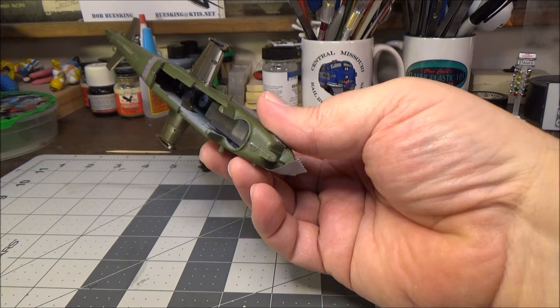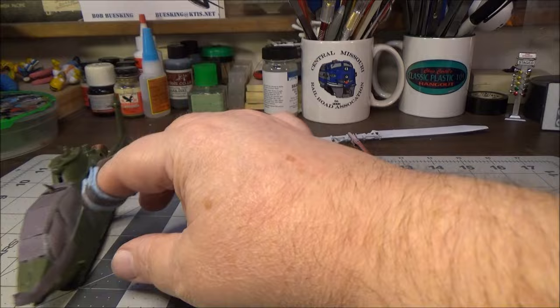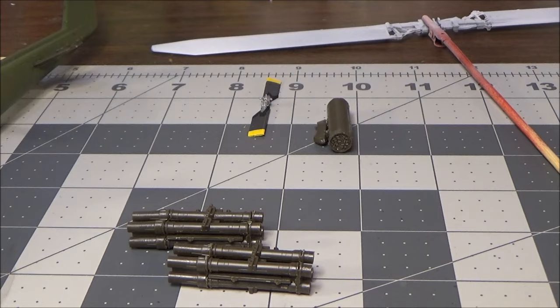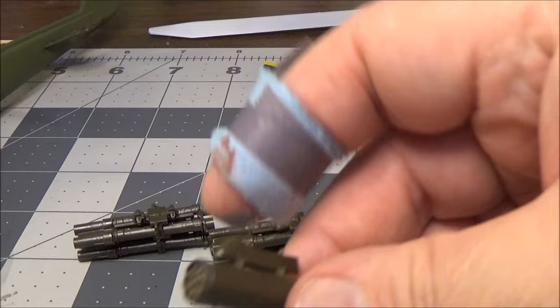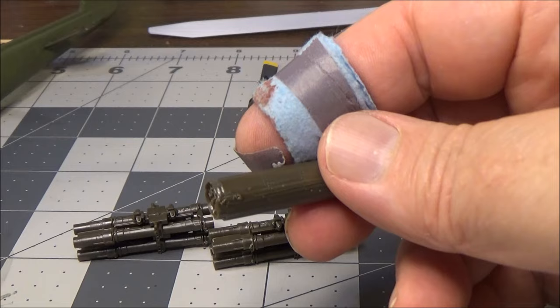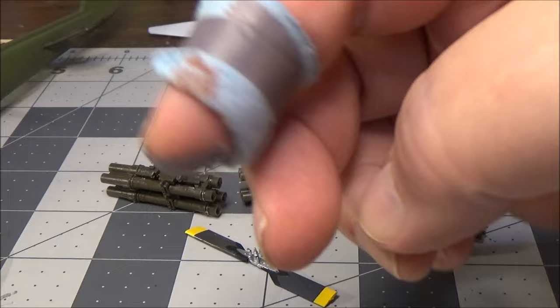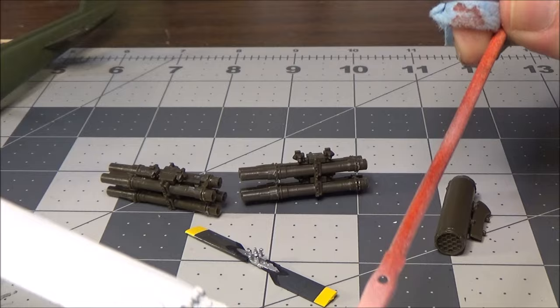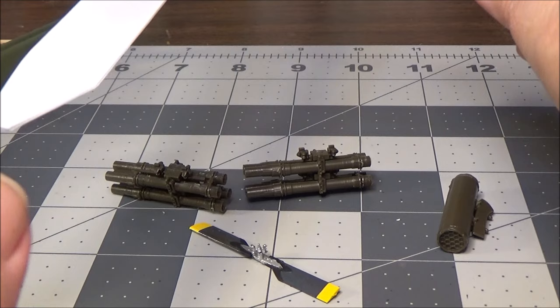I still haven't put on any of the weapons or the landing gear — belly of the chopper, it is an aircraft. We have the TOW missile launchers and the TOW rockets. We have two of the zoomie rocket pods — I still have to clean those up. I did get the tail rotor painted and assembled, but I won't put it on until after we do the painting. I just got the primer on the main rotor, and the tips are supposed to be white, so we'll mask those off and then paint the rest of it.